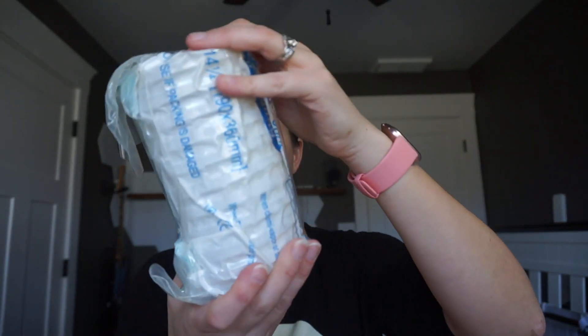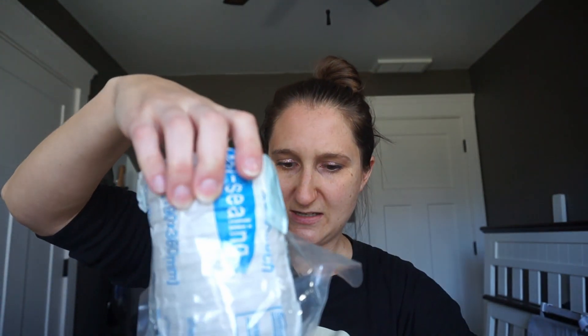It's air sealed — oh no. The only thing I can do is just keep going. Oh wow, this leaked everywhere. Yep, these are trash. We're gonna have to repurchase these petri dishes and we're gonna try this again at a later date.